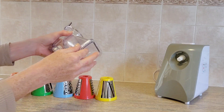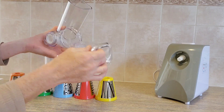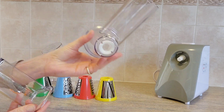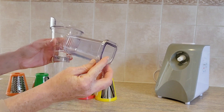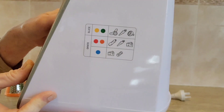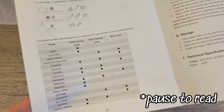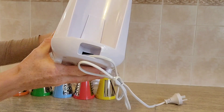The green attachment is for the largest slicing and the orange attachment is the smallest grater option. Also in the box is the actual slicing attachment — the mechanism that connects the unit to your chosen attachment — and a food pusher. There's a guide printed on the side of the unit, and I also found another guide inside the instruction manual.